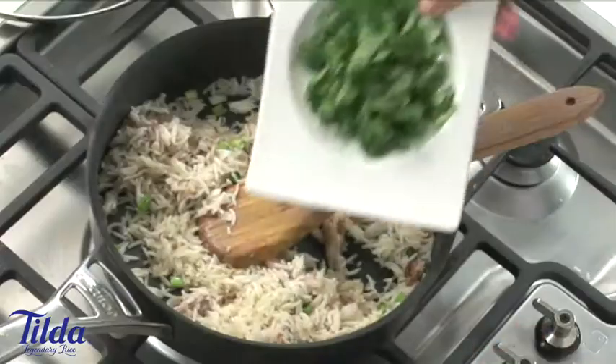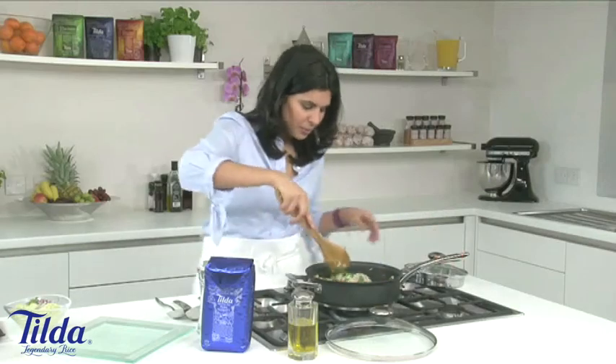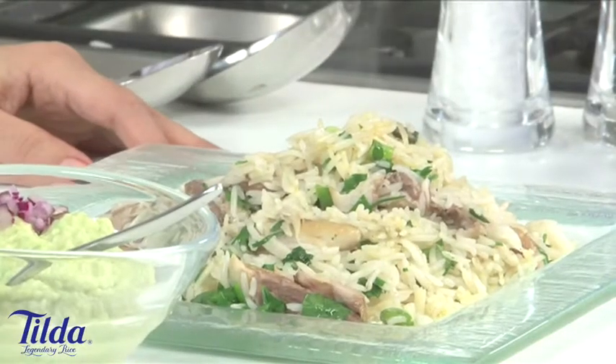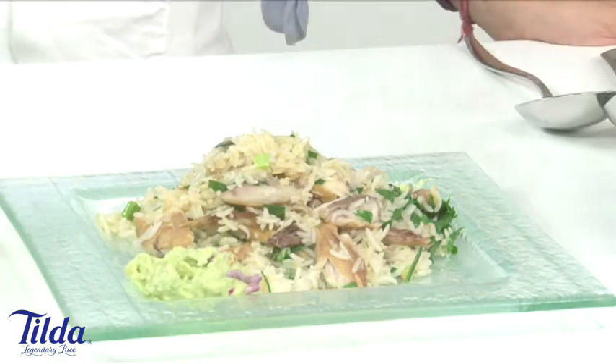Add in the soft herbs — lovely — and some lemon juice. Perfect. All heated through and ready to serve. A lovely healthy meal for two, ready in minutes. So here we have it: our really lovely quick and easy mackerel pilaf, served with a quick dressing made from one avocado mashed with three tablespoons of yogurt and plenty of seasoning.